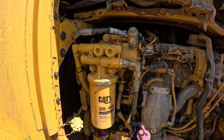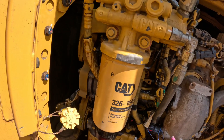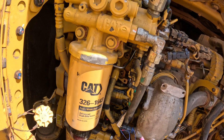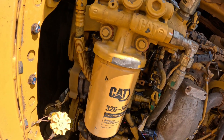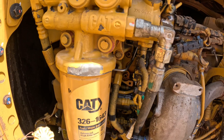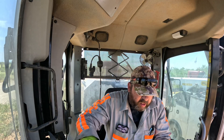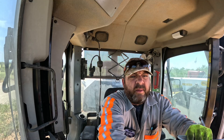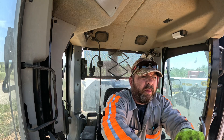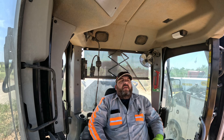We got everything back together. I've got the key on, monitoring for fuel leaks right now. Letting this pump cycle — at least until it shuts off — to make sure the fuel system is fully primed. Currently I don't see any fuel leaks, so we're good there. Getting the computer hooked up while we're at it. Once the computer loads, we'll double-check faults, make sure there's nothing related to what we just did, then we'll give it a start.